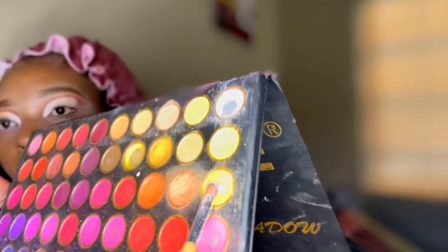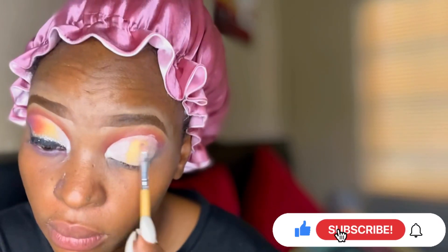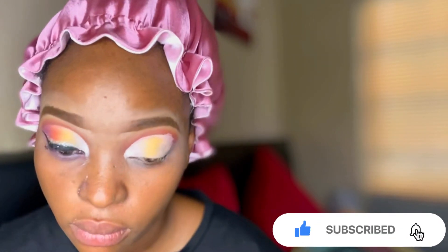I love doing my cut crease a bit high so that even when I blink I can still see that I've done a cut crease, and it highlights my big eyes. We're gonna start with this white at the beginning of our eye, then we're gonna go in with some yellow, and then lastly we're gonna add our orange.